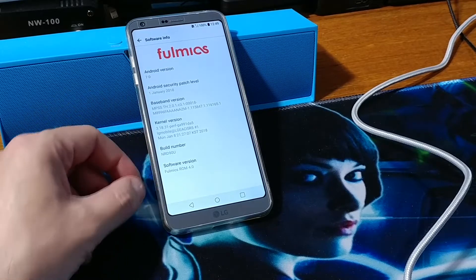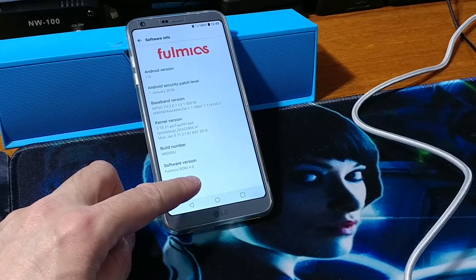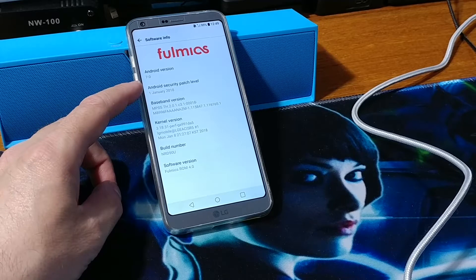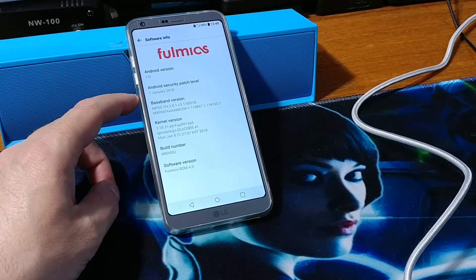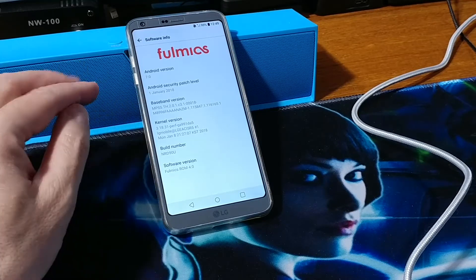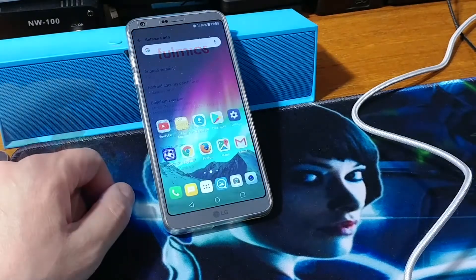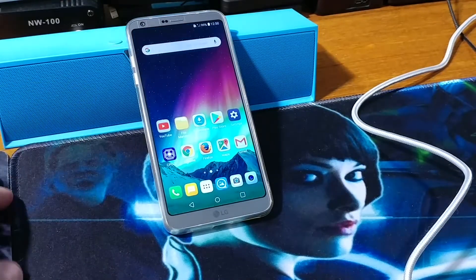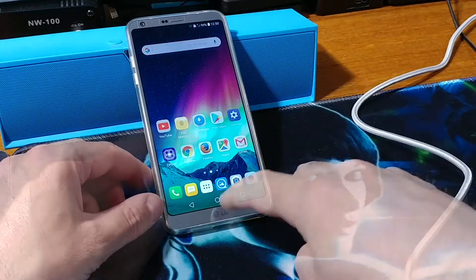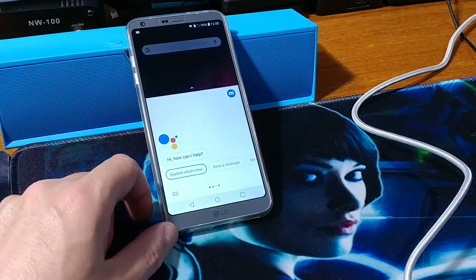This is the Filmix 4.0, which is upgradable over the air to 4.1 and 4.2. It's got Android 7.0, LG V11L, Filmix tweaks, stock kernel, and full UX 6.1. You can also use Magisk or SuperSU to root it. It's also got the Google Assistant. Let's try the Google Assistant: what is the weather in San Francisco?